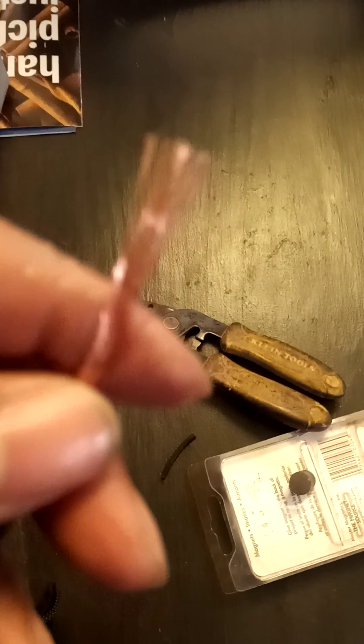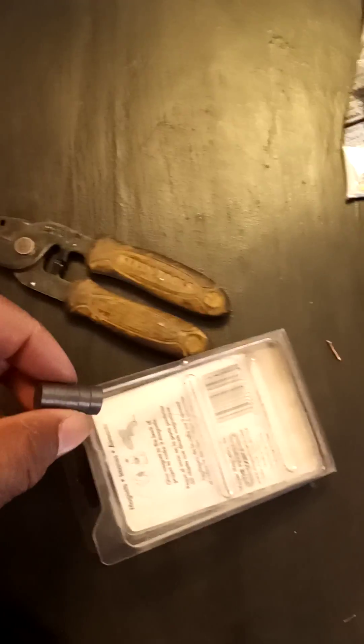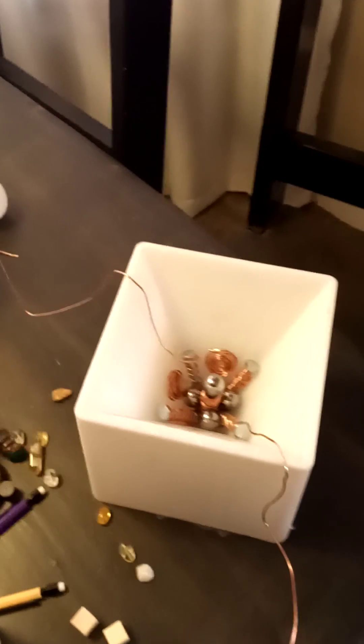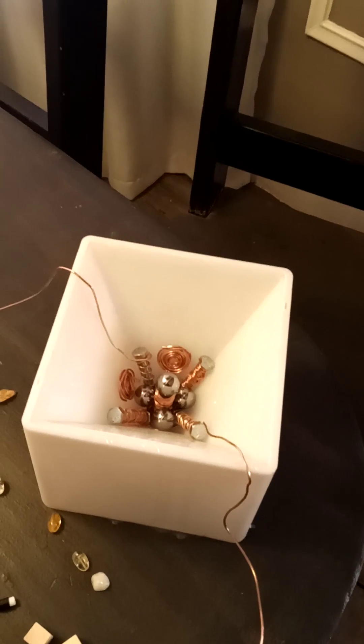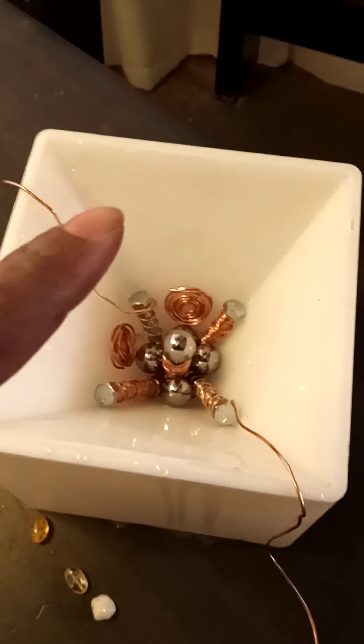And I wrapped it around the magnets. You got a large ball bearing on top of it. This is pure electricity, because what happens when you take copper and wrap it around a magnet, you create energy. Literally. It's like you create this pound of energy. So there's another ball bearing at the top, then there's one at the bottom.